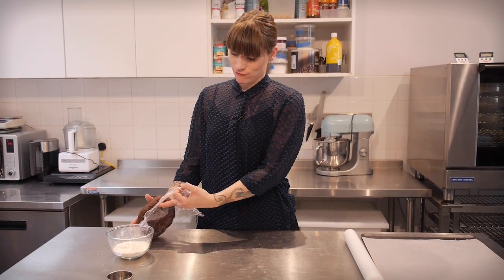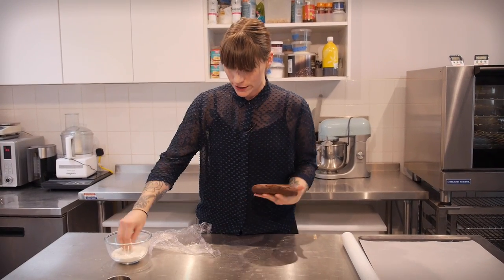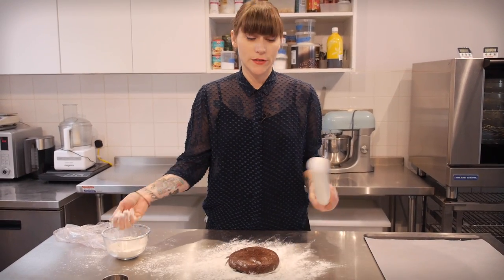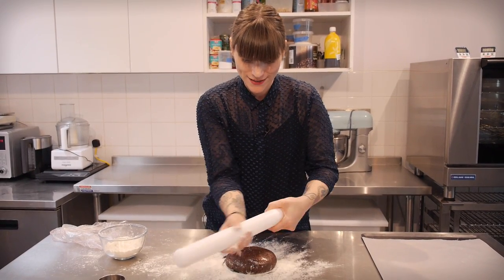My cookie dough and I are back after our short break — he's been in the fridge chilling out, I've been having lunch, and he's ready to roll. I'm just going to lightly dust the surface with a bit of flour and also dust my rolling pin with some flour as well so that it doesn't stick.